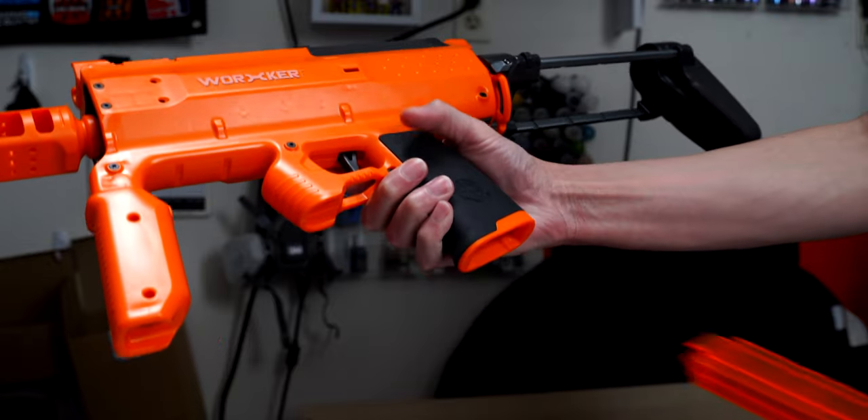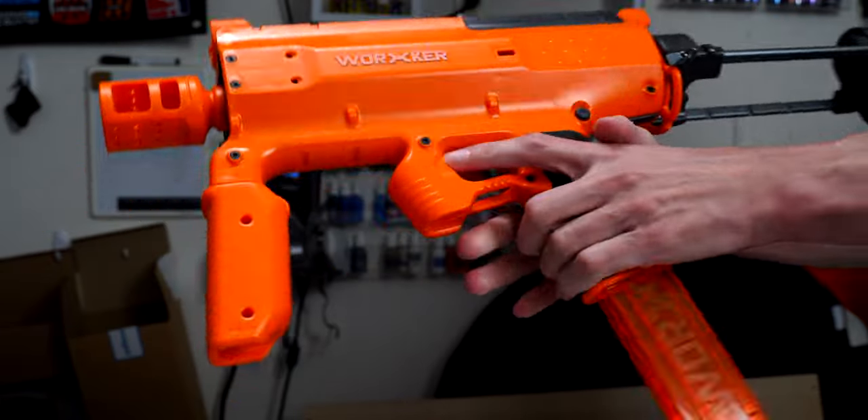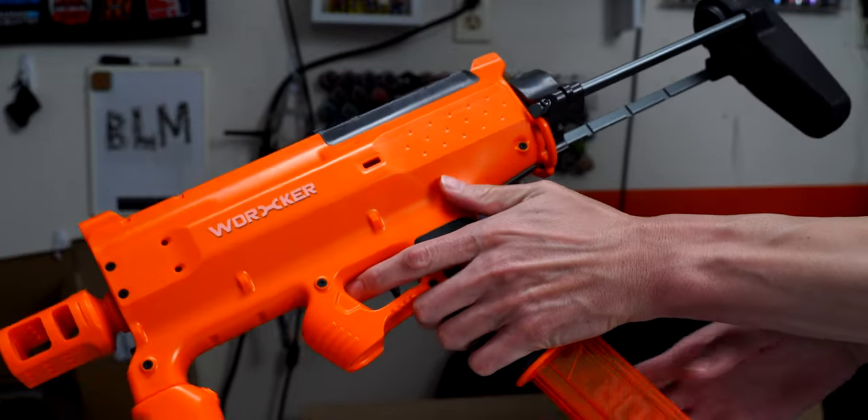At least it has adjustable length as a consolation. Some plainly disappointing things: the mag release isn't ambidextrous and can be awkward to use if you're shooting left-handed. If you're playing competitively, you should be switching shooting hands often depending on the situation, so that mag release being awkward in use is relevant here.